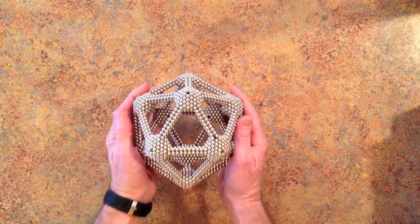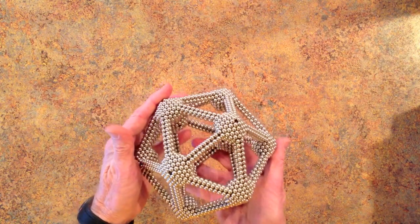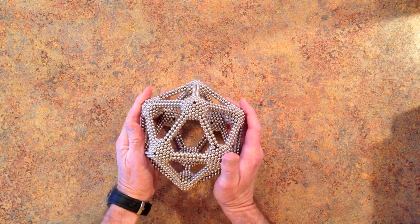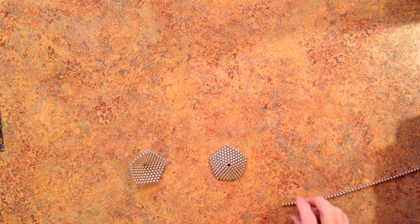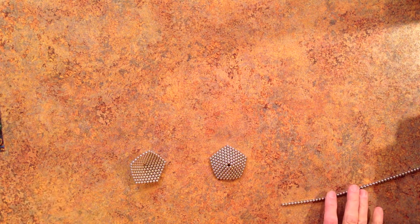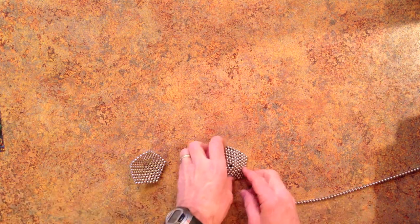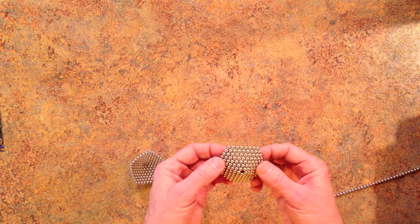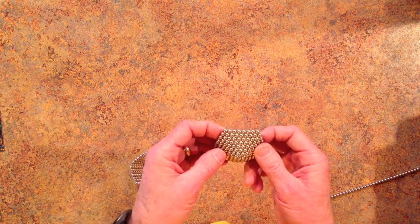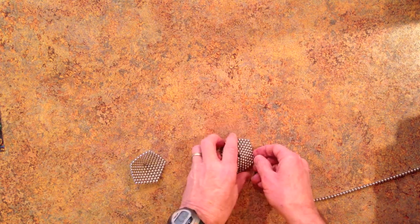And that is the shape. You can also build this in the larger size that was built by Sax Playing Comp Nerd, by winding two pentagons as before but this time with an edge length of 8 instead of 6, and again also with opposite polarity.